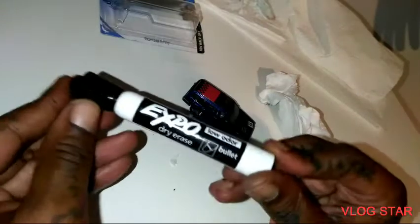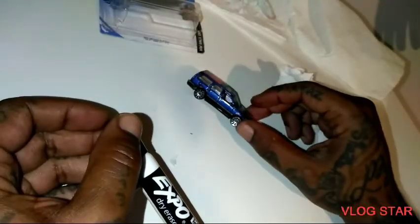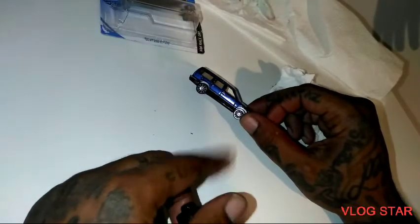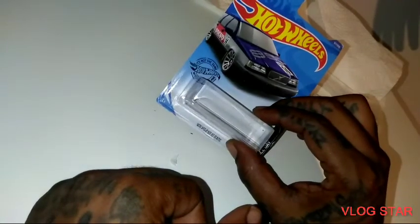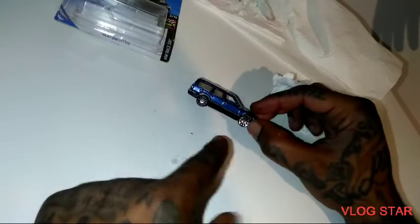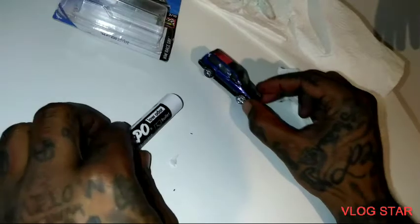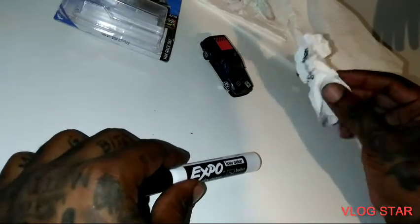As you can see — expo dry erase marker — check it right out. Look at that, you wouldn't even have known that was a car with a decal. From the prior video I taught y'all how to remove it from the blister, and now I taught y'all how to get the decals off the car by using a dry erase marker and a paper towel.